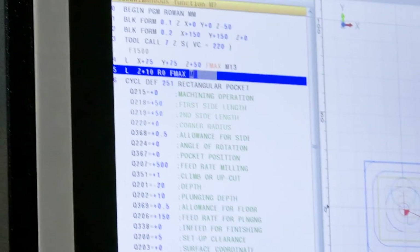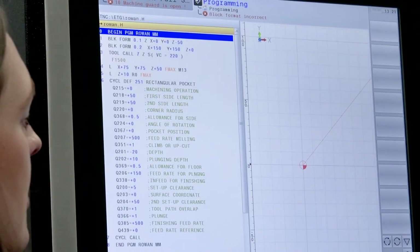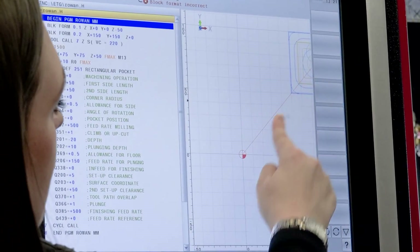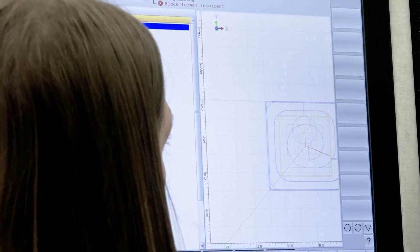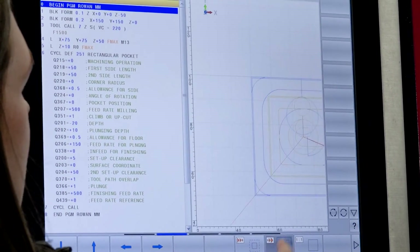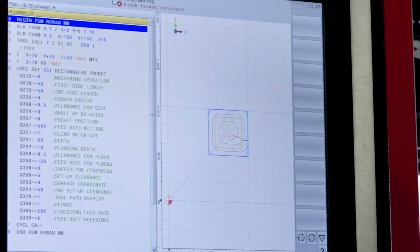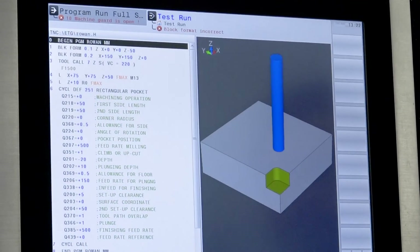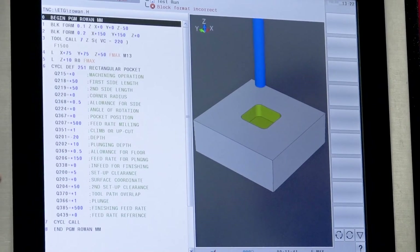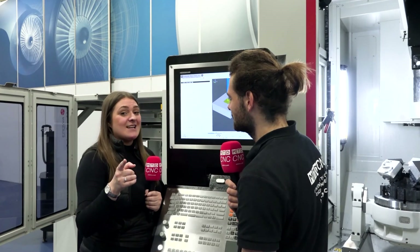Press N to end, go to the top of your program, reset and start — and now we can see the tool moving from machine coordinate zero. We can zoom in, zoom out, go one-to-one. Go into test run, reset and start — and there we go, it's cutting. How lovely and easy. That just goes to show how quick and easy it is to run a Heidenhain i9 program. Even I can do it!